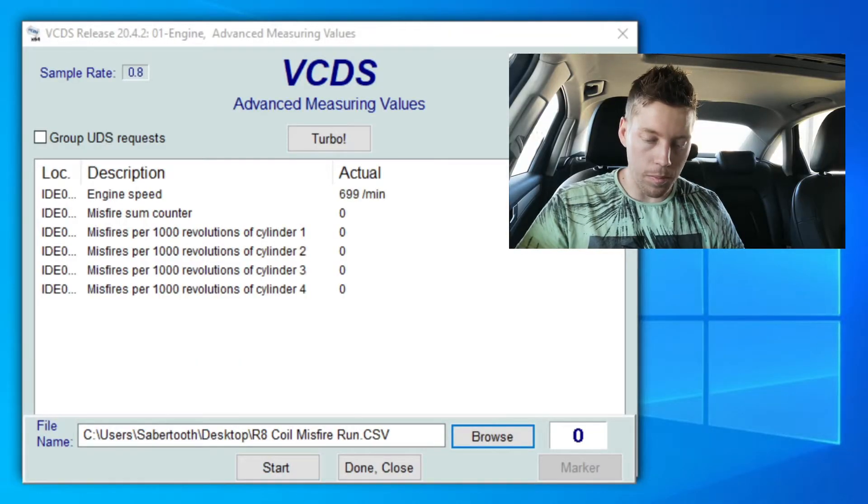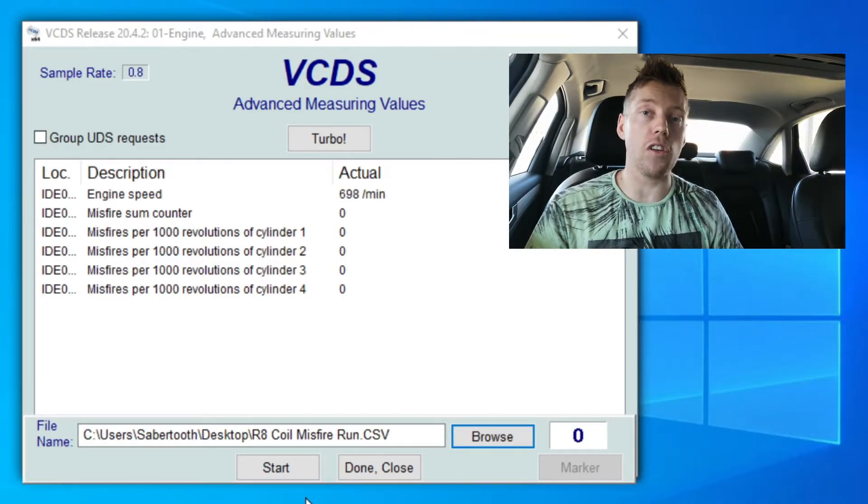A few safety precautions: your laptop should always be on the seat next to you. We're going to do a third-gear pull in a safe area with no traffic. Third gear is chosen so we don't reach excessive speeds — fourth gear could mean 200 km/h, which is too much. You get into third gear, keep RPMs low, hit start, then put your foot to the floor.